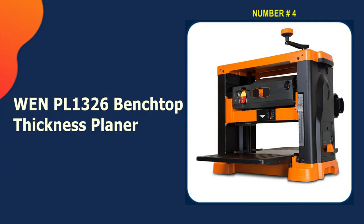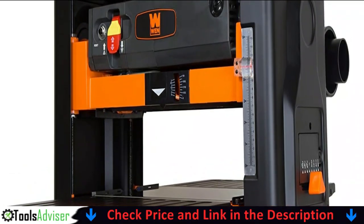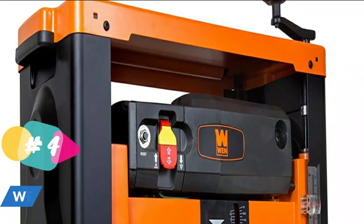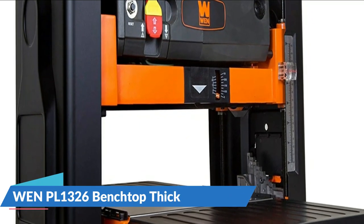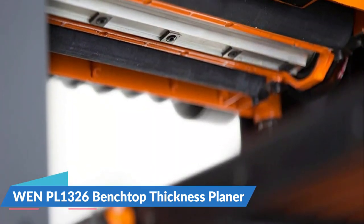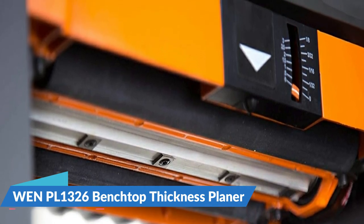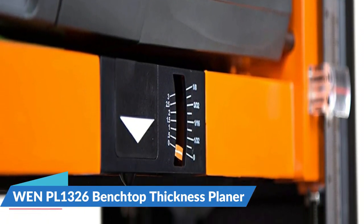Number four in our list is the WEN PL1326 Benchtop Thickness Planer. The WEN PL1326 is equipped with a 15-amp motor that delivers a speed of 10,000 RPM and a cutting rate of 26 feet per minute. It has a sturdy and advanced benchtop design with a cast iron base that ensures durability and a longer life. The planer can accommodate workpieces up to 6-inch thick and 13-inch wide. It has a spiral cutter head that makes use of 26 rotatable cutting blades for clean and precise material removal. A material removal gauge indicates the cutting depth after each pass.